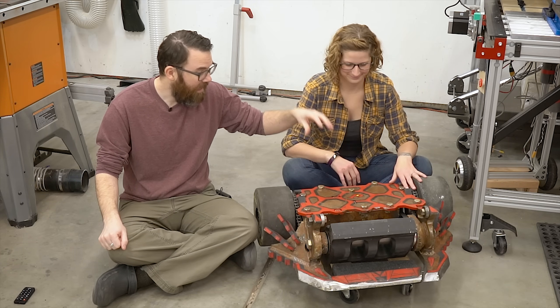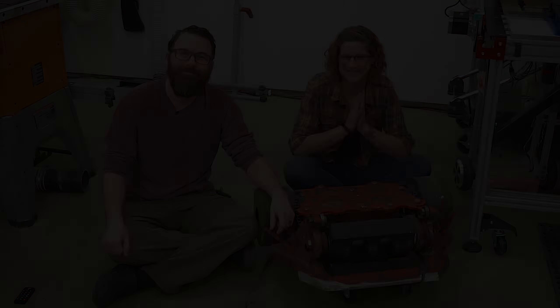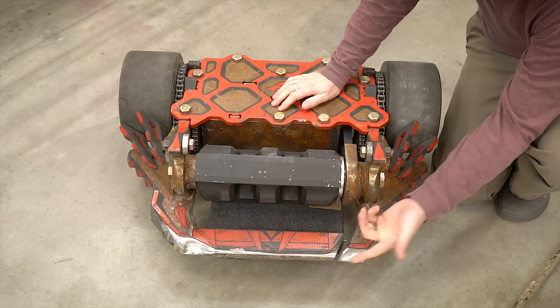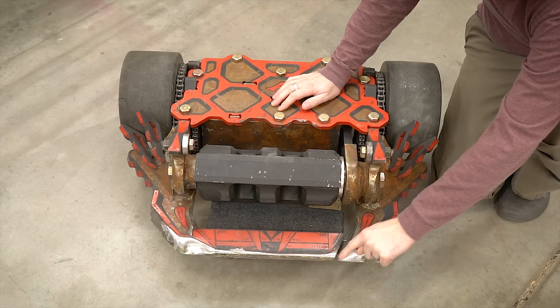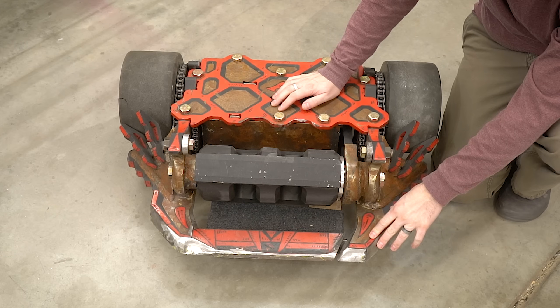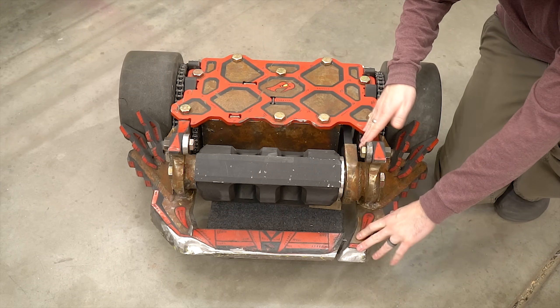Let's go ahead and start by taking off the top, getting out the battery, and taking this thing apart. Since we did have the horizontal bar configuration for this year, the first step to taking this apart is we actually have to cut it in half. This has already been cut — we just use an angle grinder and a cutoff wheel — so you can see this has been separated, and we're going to take this drive side off.